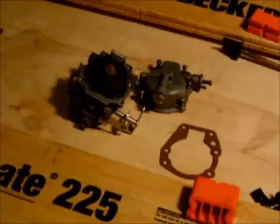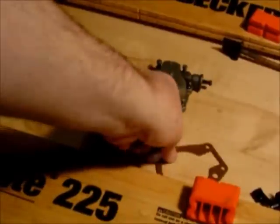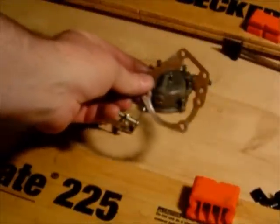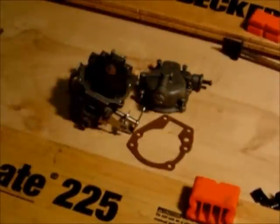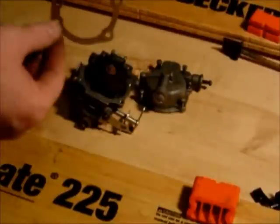When I went to put the carb back on the motor and start getting everything ready, I realized that right on the side of the bench I had left this gasket that goes in between the two carb halves. So I need to place this on.